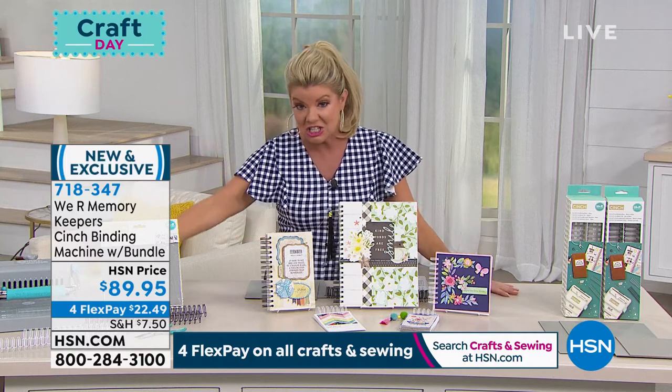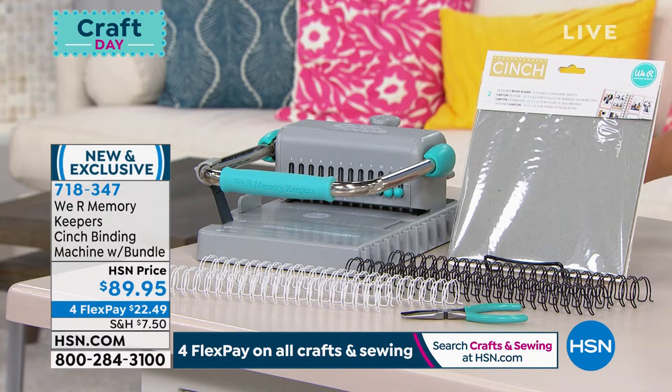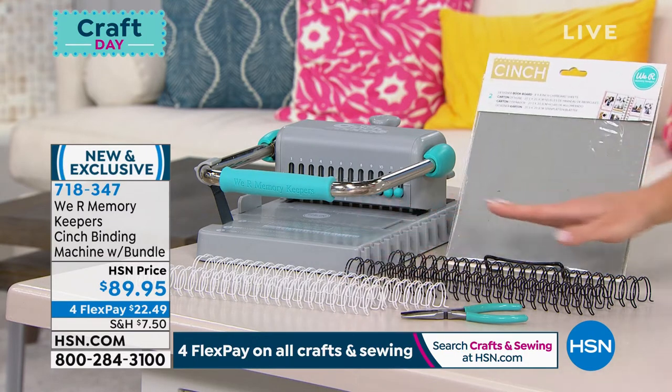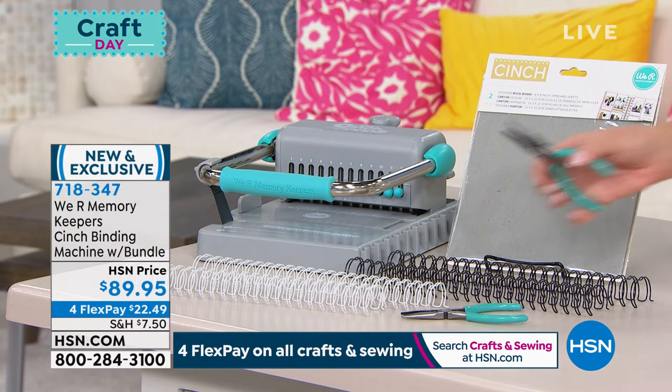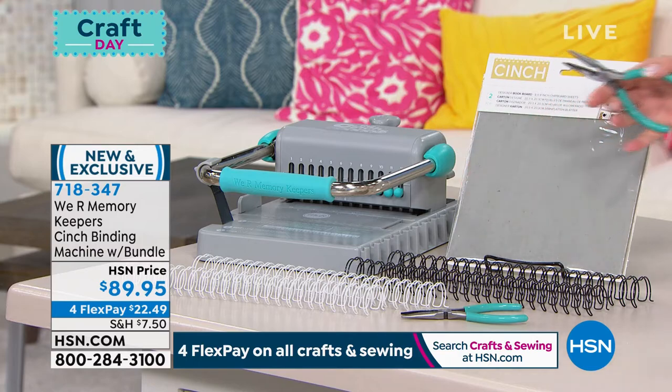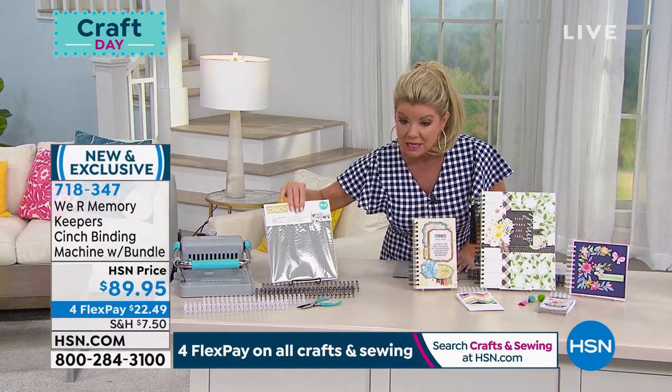This is a cinching toolkit that we are offering brand new today. It is an entire bundle. You're going to receive the cinch tool, four binding wires — two in white and two in black — a set of cinch wire cutters, and all of your instructions and everything that you need.